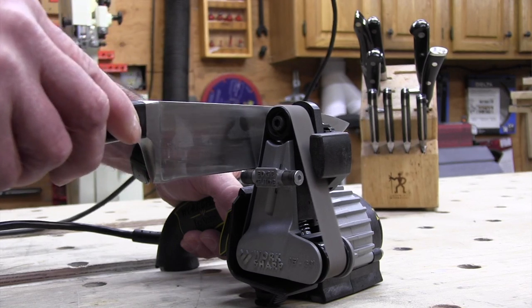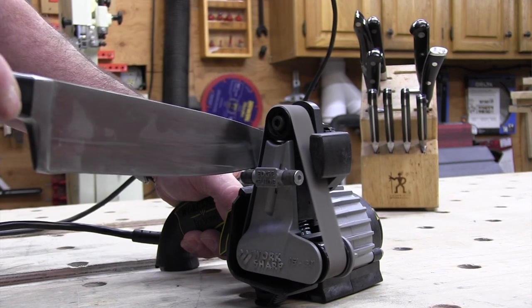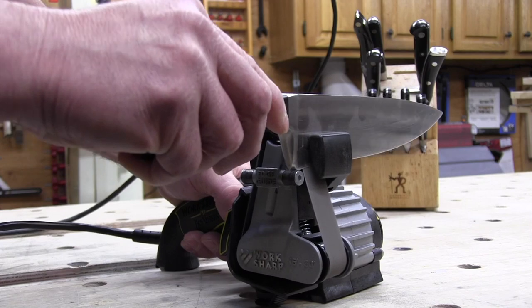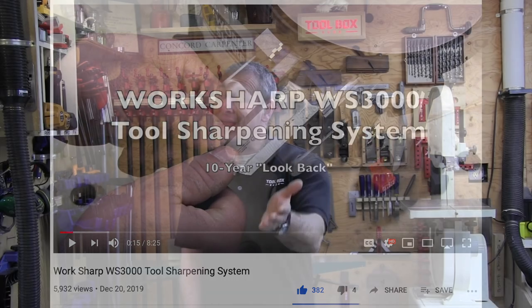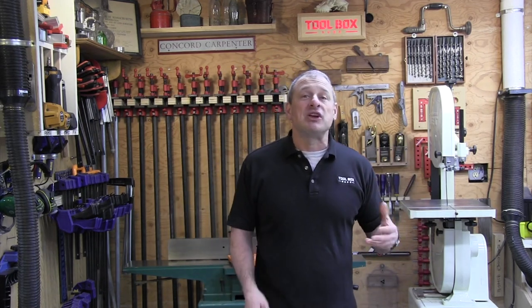We've been using the Work Sharp knife and tool sharpening system for almost 10 years here in my shop to keep knives and other tools sharp. We also recently did a 10-year look-back video on the Work Sharp wood tool sharpening system — check it out if you get a chance. Being able to look back allows us to better evaluate and help you make better purchase decisions. Work Sharp is a fourth-generation family-owned company based out of Ashland, Oregon. They also make Drill Doctor, which is a drill bit sharpening tool system.